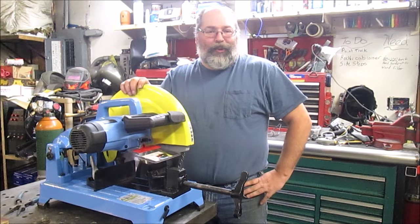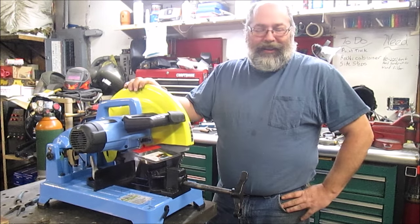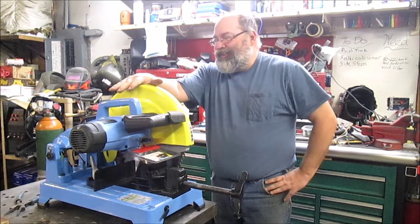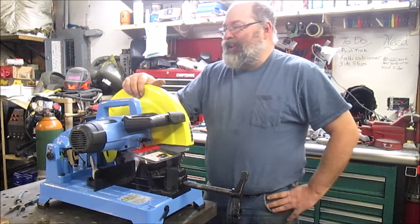I had already shot this video once, lost the footage along with the footage for the welding helmet, so I'm redoing this. This is my new Jepsen 14-inch premium super dry cutter, model number 9435T3.